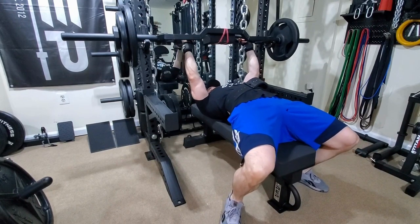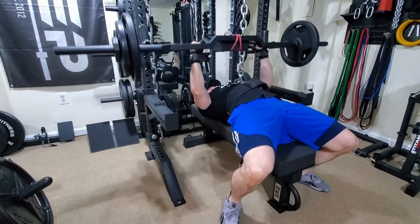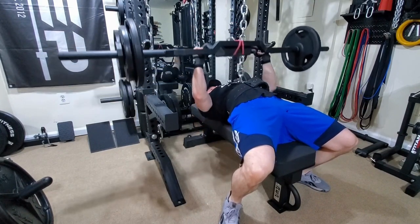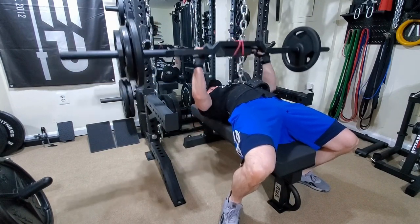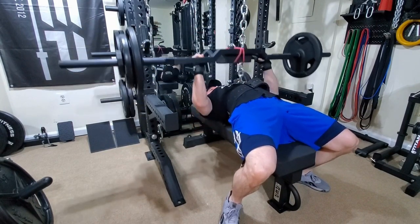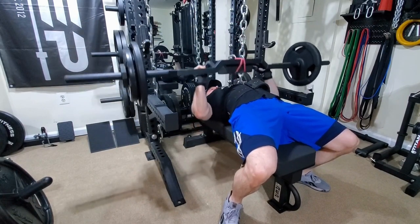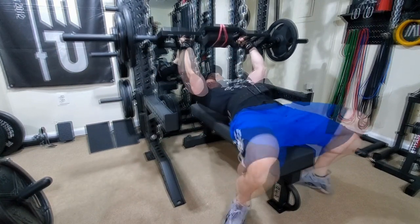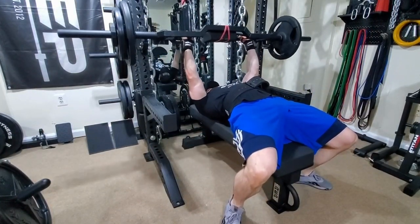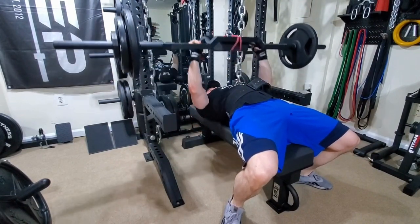Pretty happy about that. We are making progress while cutting, so I'm really happy about that. I really wasn't expecting to be making progress during the cut — I kind of expected, or hoped, to just at least stay where I was at, and I'd consider that a win. So definitely getting a PR today felt really good and I'll take that.